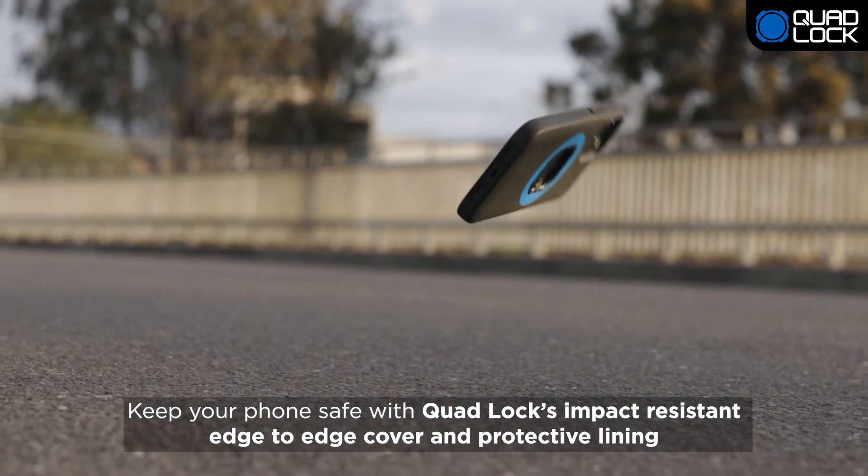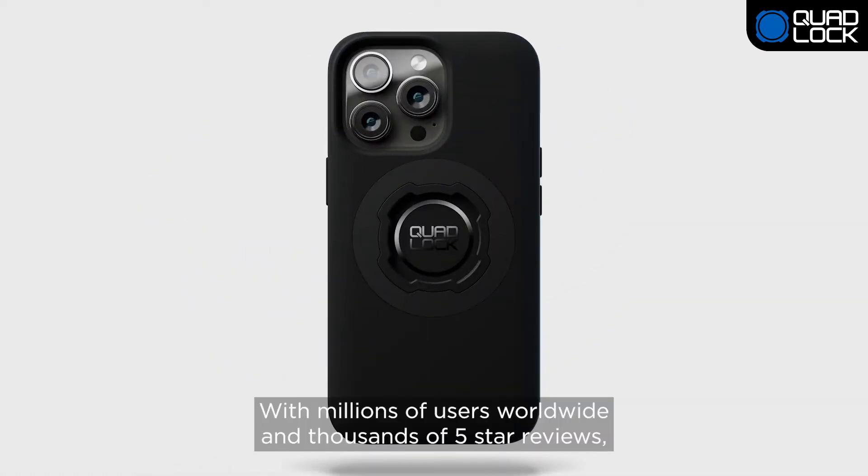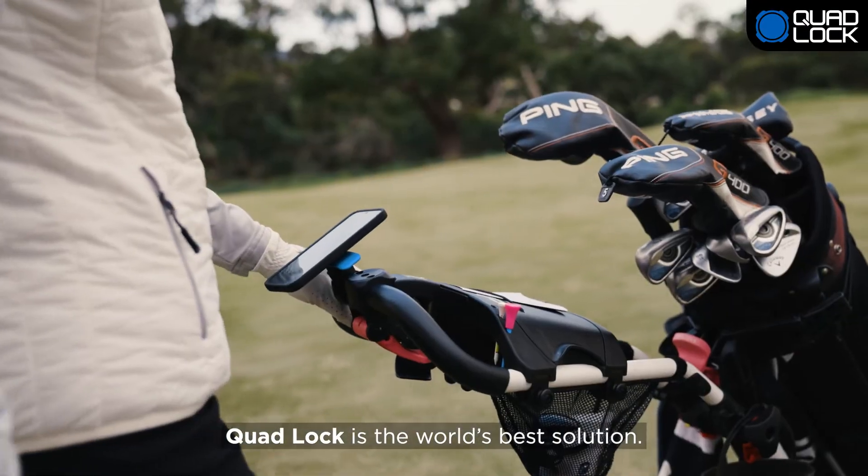Keep your phone safe with QuadLock's impact-resistant edge-to-edge cover and protective lining. With millions of users worldwide and thousands of 5-star reviews, QuadLock is the world's best solution.